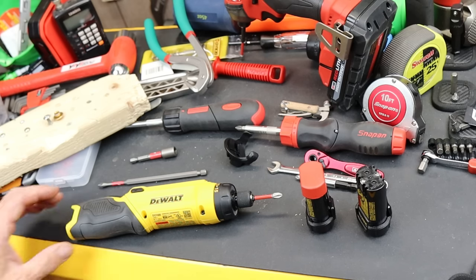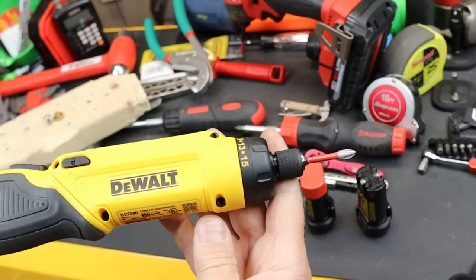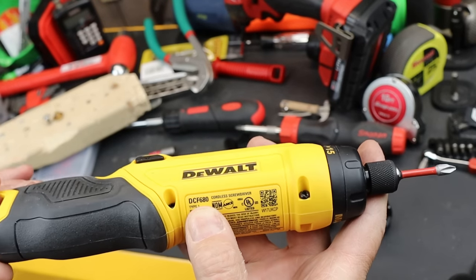Howdy folks, Doc here with Last Best Tool, and this little gem is the DeWalt DCF680.